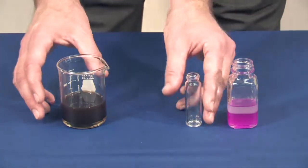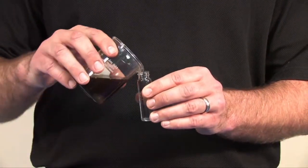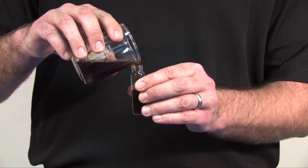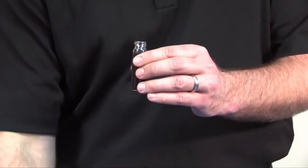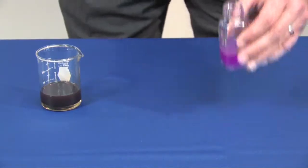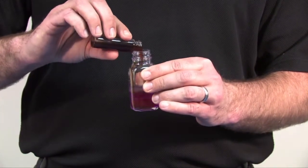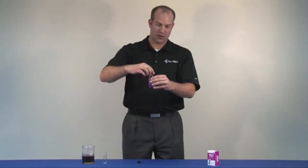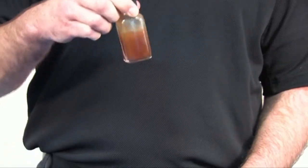The next step is to take our oil that we've taken from our compressor and fill the small vial up to the shoulder. Then mix this oil into our test. Put the lid on, shake it up, and let the test phase separate out.